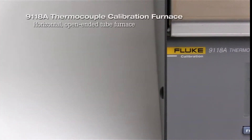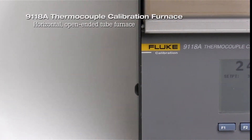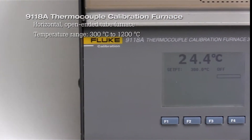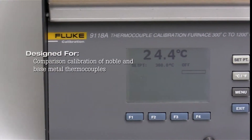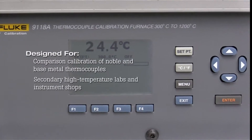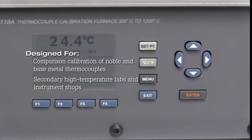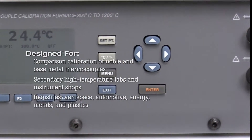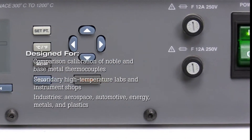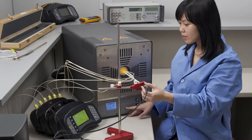The 9118A thermocouple calibration furnace is a horizontal open-ended tube furnace with a temperature range of 300 to 1200 degrees Celsius. It is used for comparison calibration of noble and base metal thermocouples by secondary high-temperature labs and instrument shops in industries such as aerospace, automotive, energy, metals, and plastics. Calibration tolerances for these applications are typically one degree Celsius or better.